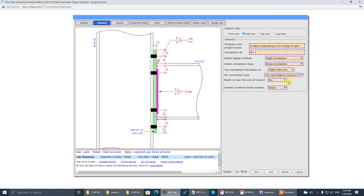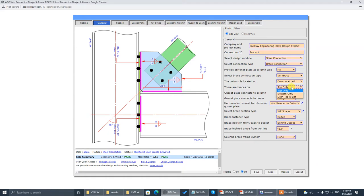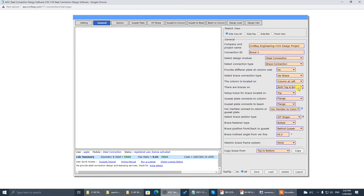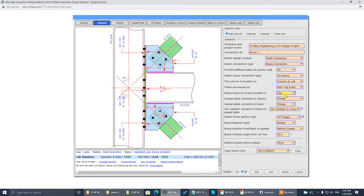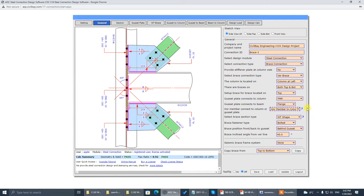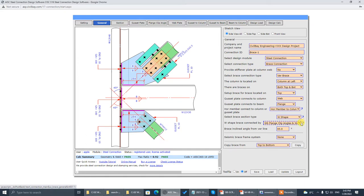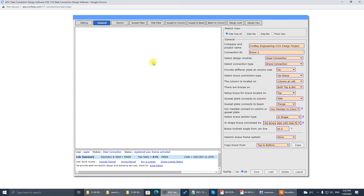Go to vertical. Column is at the left — top and bottom. Set up the top part first. It connects to the column web, not the column flange. Horizontal members bind to column — that's wide flange. We have the web plate only, so we are setting up the top part first.